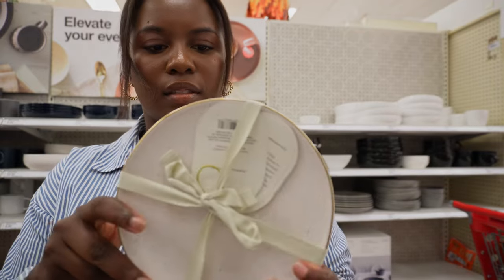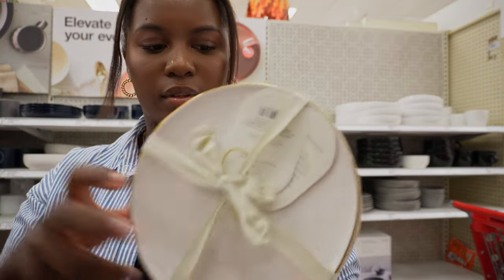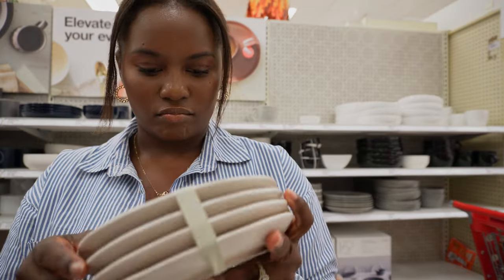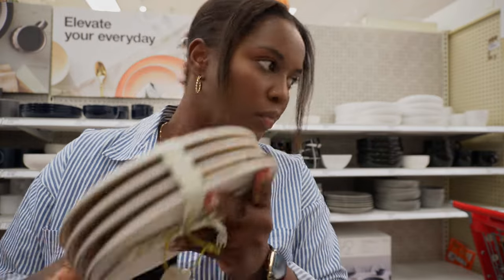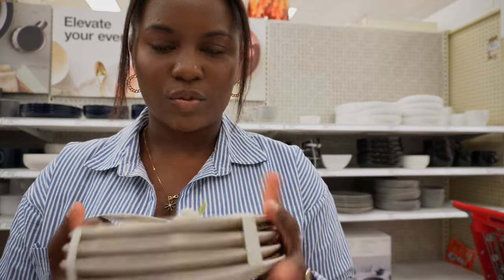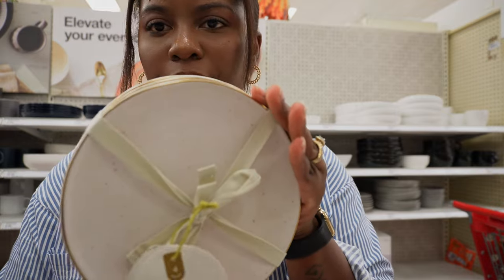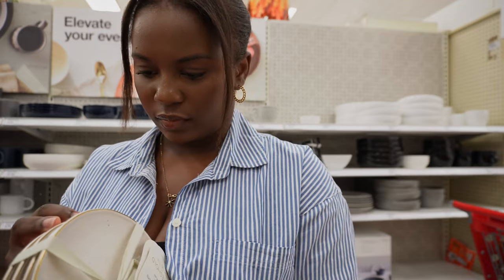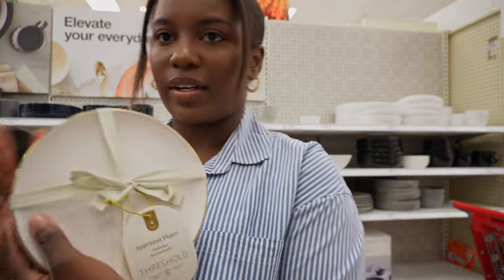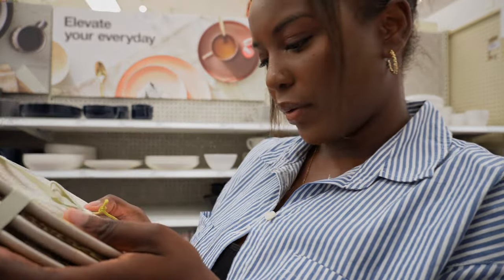They also have small appetizer plates that match the serving ware set — all microwave safe. They're really pretty; I kind of want them, but I already have some at home.